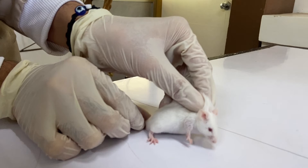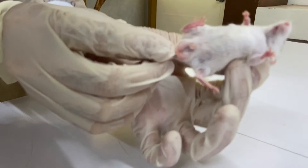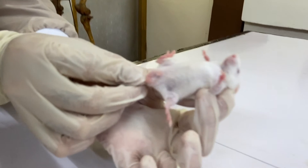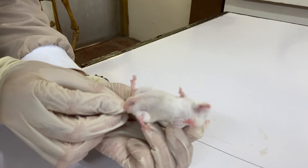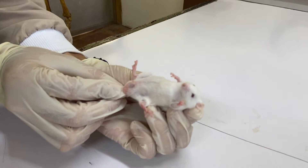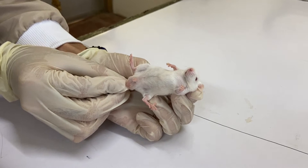Step 5: turn the hand upward so the mouse is positioned with its ventral side up. Step 6: secure the tail by gripping it between the ring or small finger and the ball of the thumb, or holding it with your other hand, whichever is more comfortable for the handler.